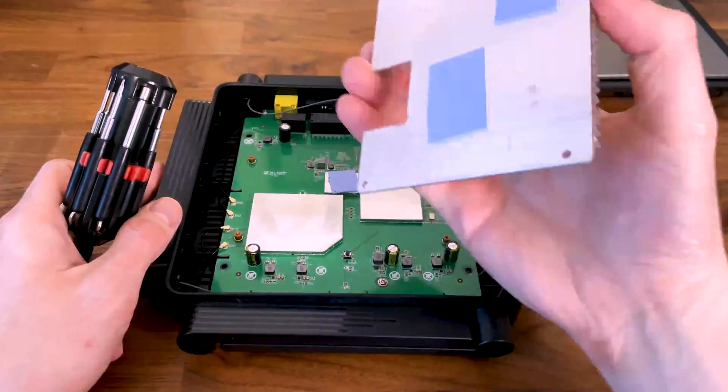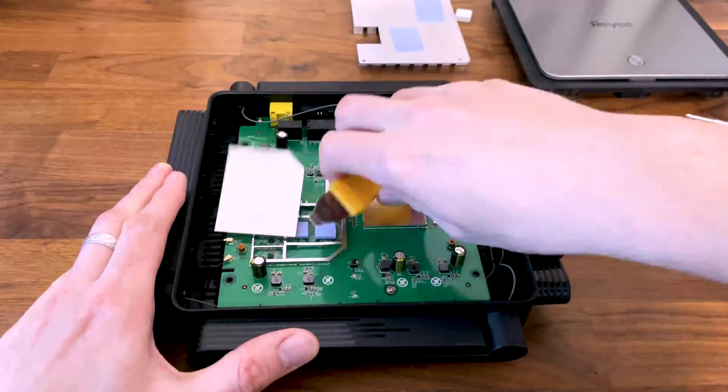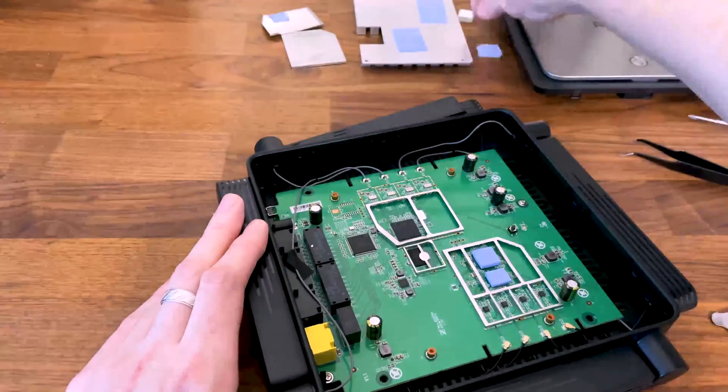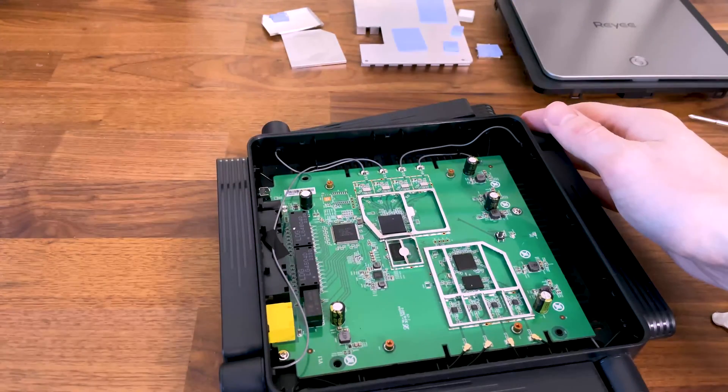Of course they need to be removed, but do be careful because they're surprisingly fragile — I managed to damage a couple of them. Nothing that will impact the performance of the router, but it most likely will void the warranty.